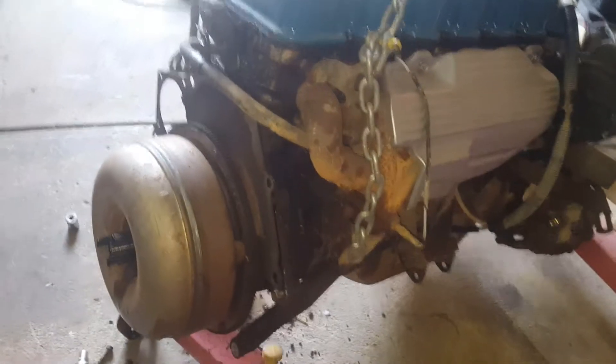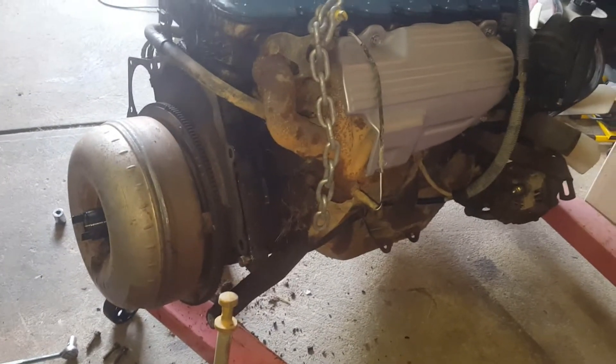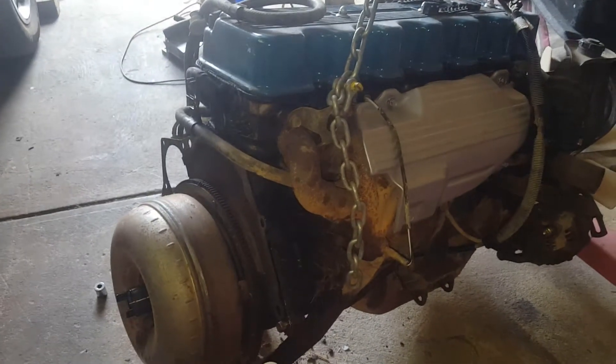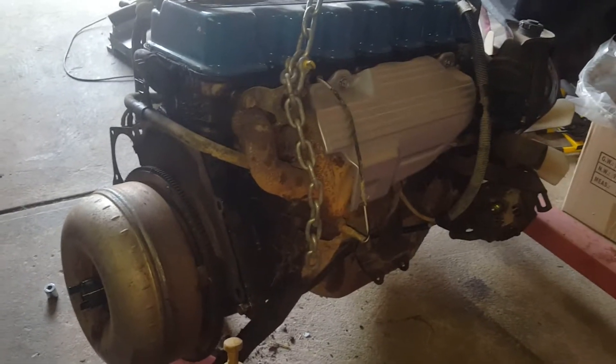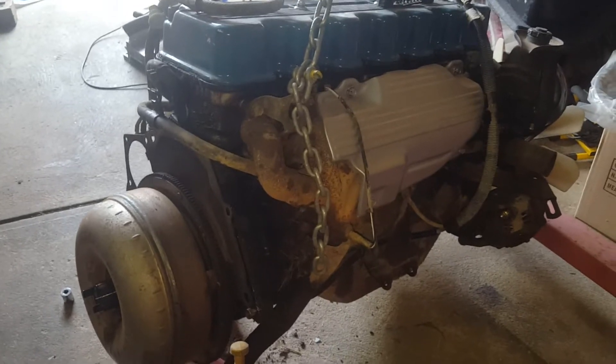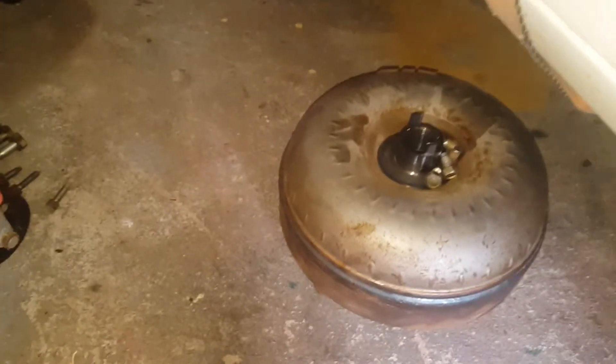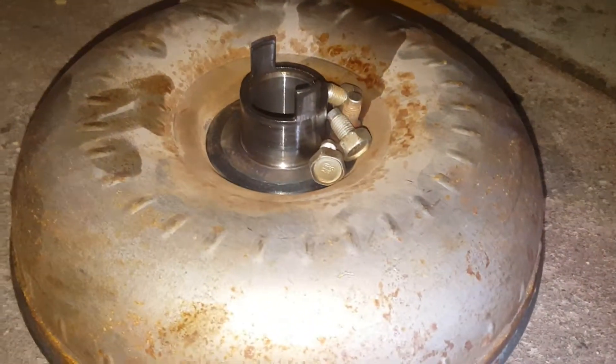Now I've got to try and get that off with the flywheel, and then I'm going to be putting it on an engine stand so I can spin it around where I want to. To remove the bell housing, that's a 17mm socket. There she is - and the bolts, there's only four, they're on the other side.